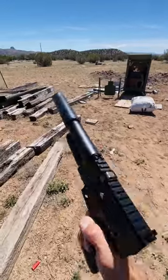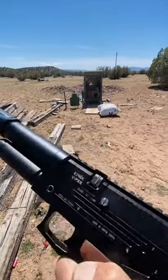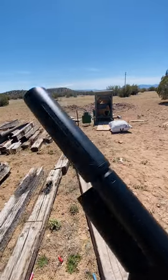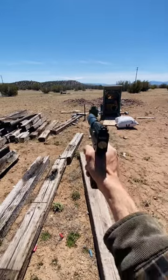Look at that. What? Evinix Viper, baby. Oh yeah. 22 caliber, PCP. Threw a little moderator on there, quiet the guy down. Got the target out there, 10 yards.